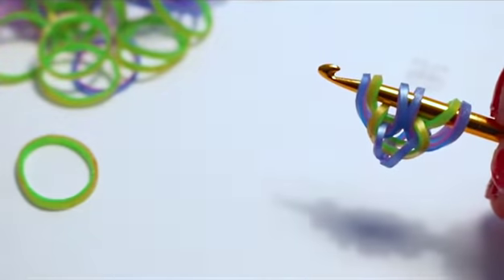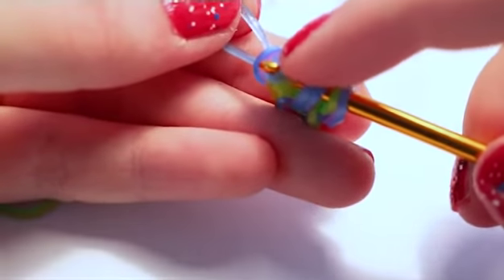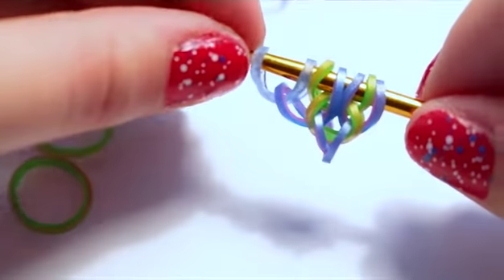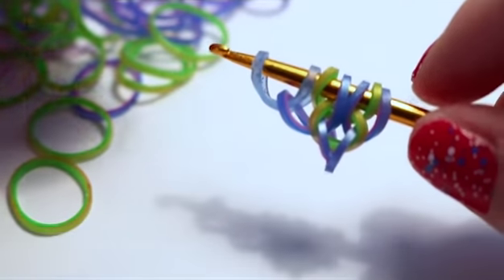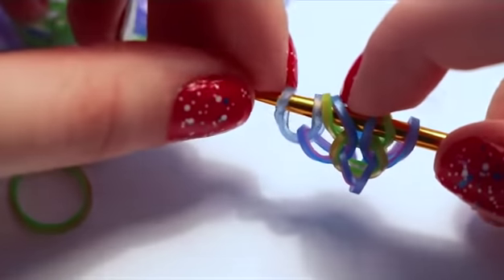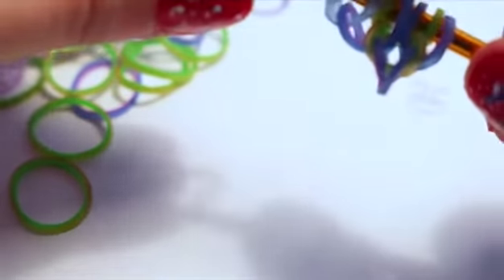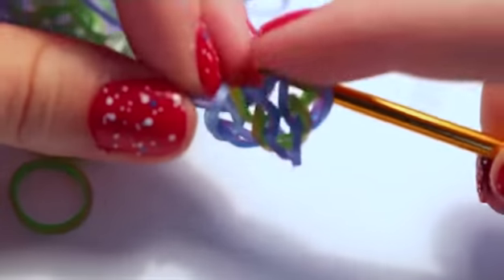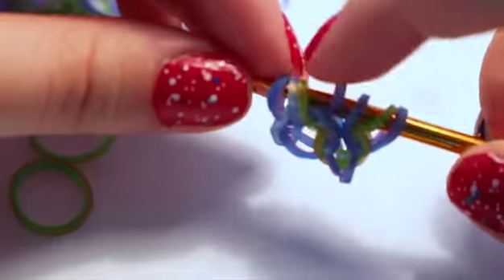Now add your first side band — pull it through just the first loop on your hook. Then take another band of your background color and pull it through the first four loops, reclaiming the middle two loops. So pull it through the first four loops, pick up bands two and three, and close.